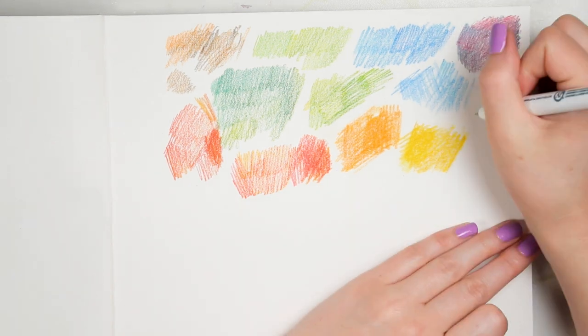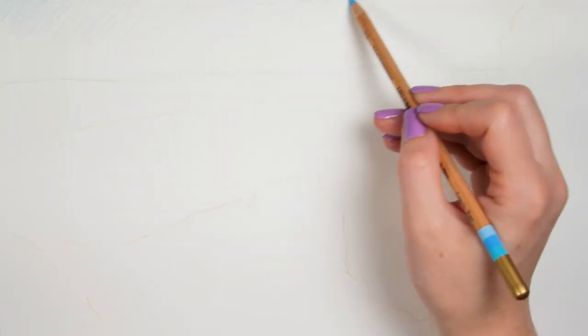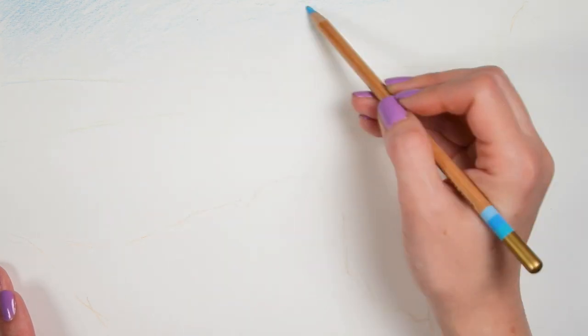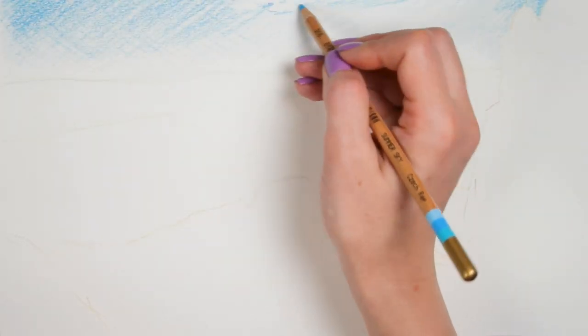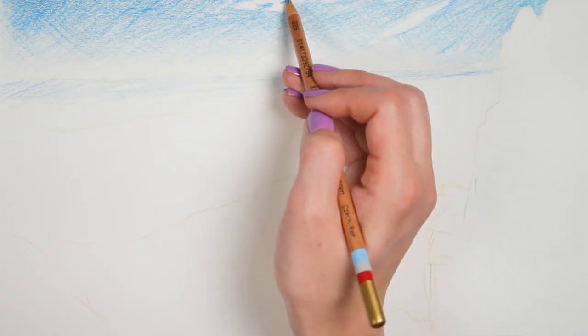The liners actually worked decently well over even well-built-up areas of color pencil, which I was pleasantly surprised about. A lot of times color pencil builds up very waxy and fine liners won't stick to it, so that was exciting. I started by sketching the general layout. Because these pencils draw from colors in nature and the example pictures were outdoors, I thought a landscape would be a good idea. I'd recently been to a scenic view in my state and already had a reference photo on my phone, which was very convenient.